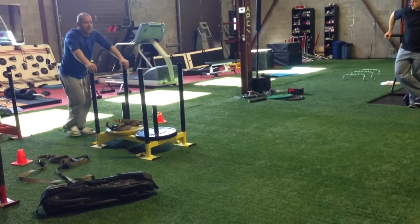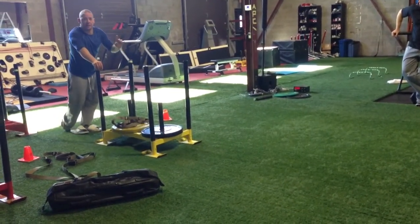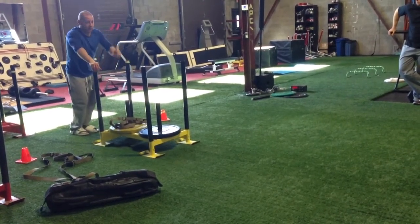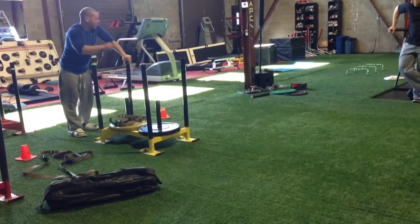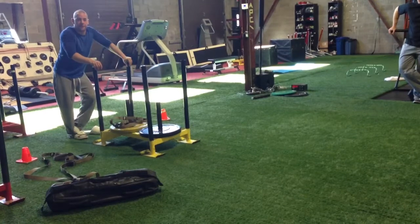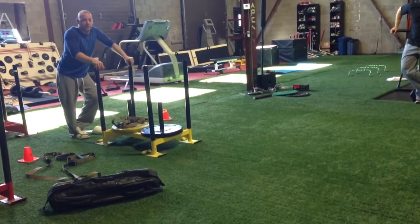About every minute I will have to push to a distance and back. This might take me 20 seconds to get there and back from this point to this point. When I get back, my clock will say 9:40 — that means I get 40 seconds to rest. So that's an important point.